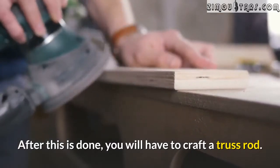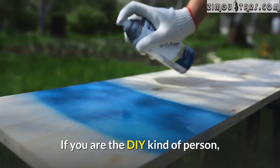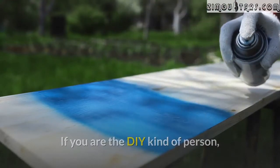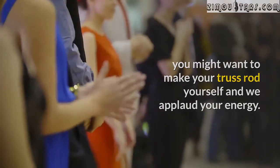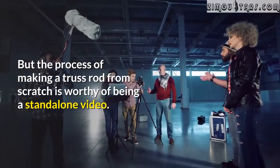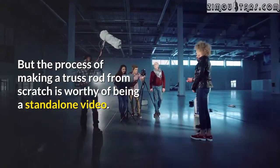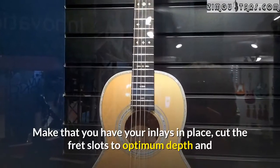After this is done, you will have to craft a truss rod. If you are the DIY kind of person you might want to make your truss rod yourself, and we applaud your energy. However, the process of making a truss rod from scratch is worthy of being a standalone video.